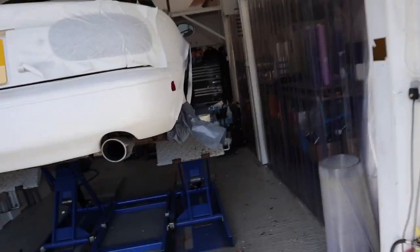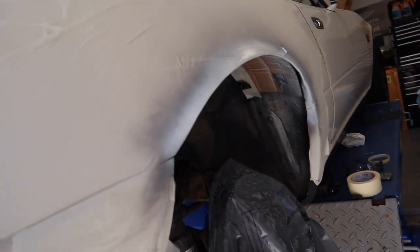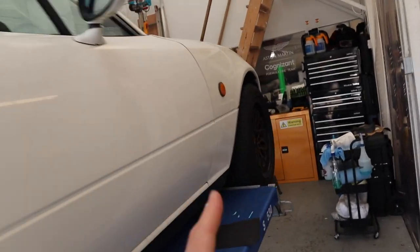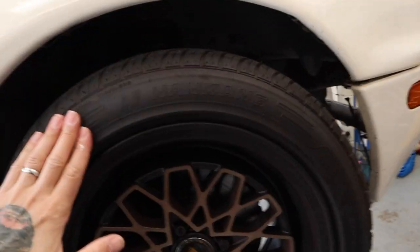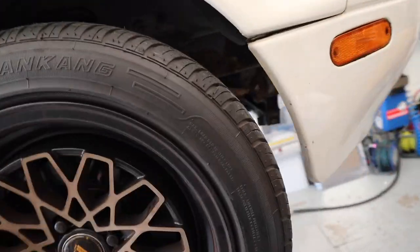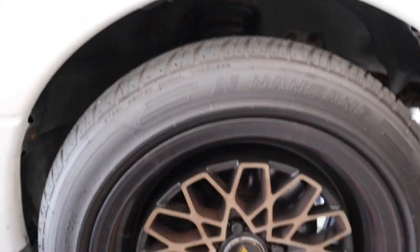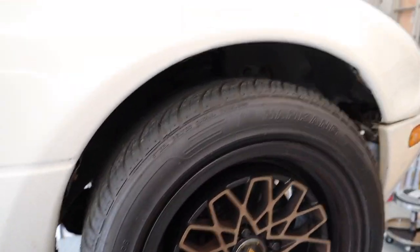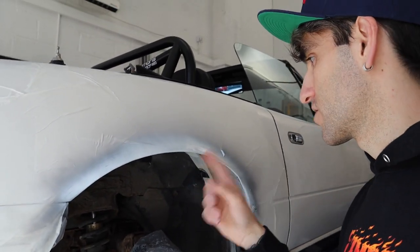The reason the car is currently inside is we've been having a go at yanking the arches out. Since fitting the new wheels it's been rubbing a little bit on the front and back, because I went for a slightly more aggressive tire size. People recommended between 185 and 205, so I thought I'd go for the meatier one and figure it out as we go. We've rolled the rear arches so far.